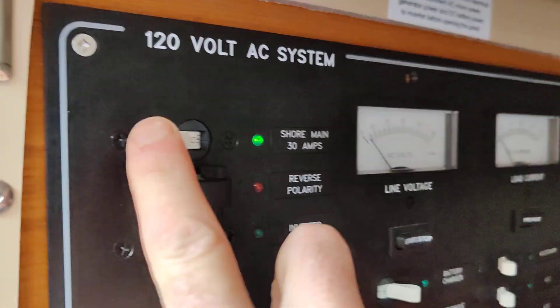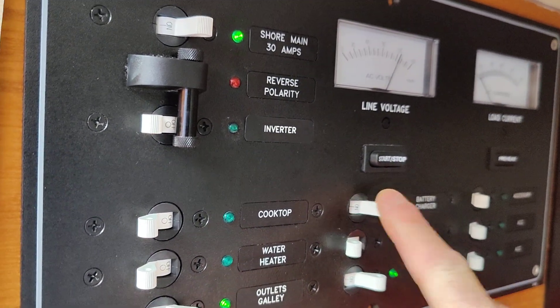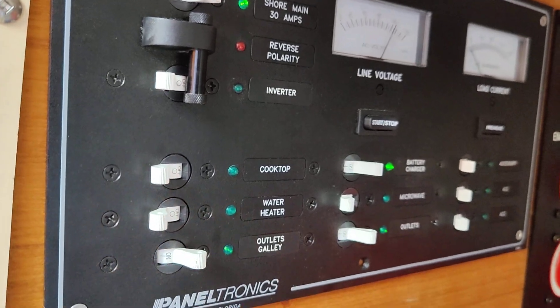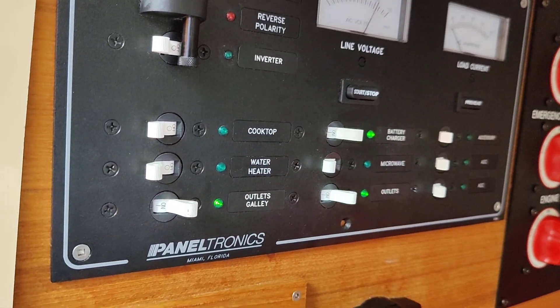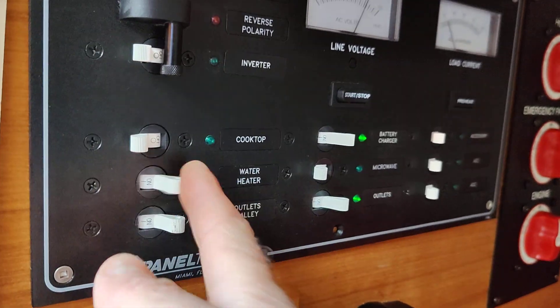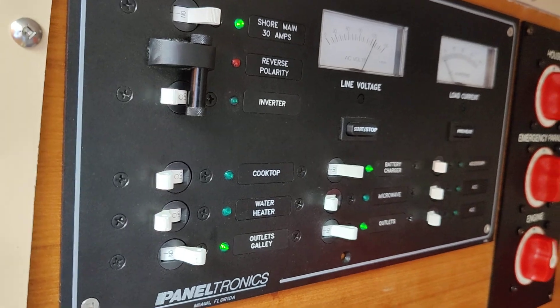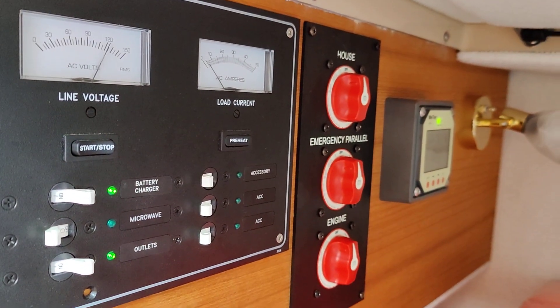This is your shore power breaker input — you'll see no voltage there until we turn this on. Once that is turned on, we are able to turn on the items we want to use, such as the battery charger, the outlets throughout, kitchen appliances, the cooktop, the water heater if you want hot water, and the microwave as well. Your battery switches are just to the right.